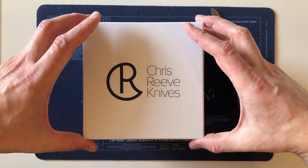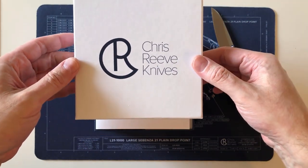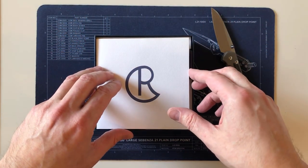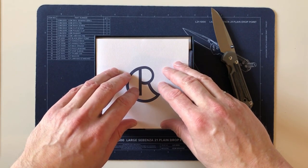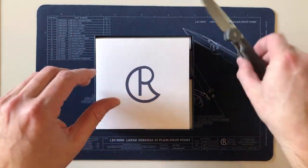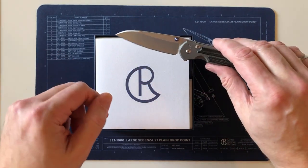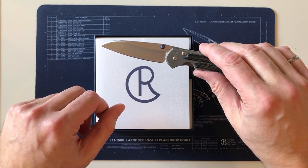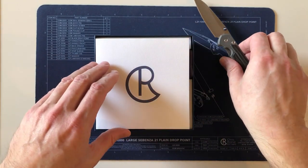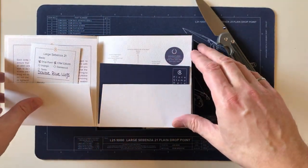I had bought my first two Chris Reeve knives from a Canadian company, and I thought, well, this is my last chance to get a large Sebenza 21. I decided I wanted a big brother to my small Sebenza 21 — a large with micarta inlays and blue hardware to be my daily carry for when I go out in the woods, hiking, camping, as opposed to the small one which I carry in the city every day. So I ordered one, and this knife arrived on New Year's Eve 2019.